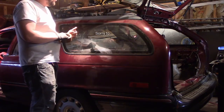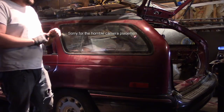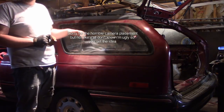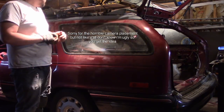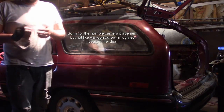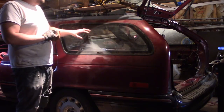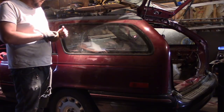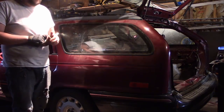One thing that I see people asking about all the time, and we've talked about it already on this channel, is glass. Usually it's windshields, but I just wanted to show you guys something that I do on side windows, usually back glass. Obviously this one's got the fold up so that'll just come off real easy, but I do this on back windows on sedans also.